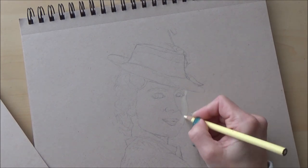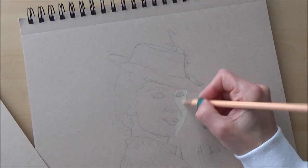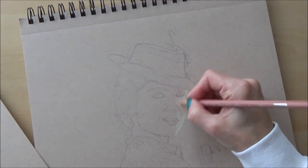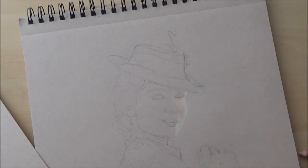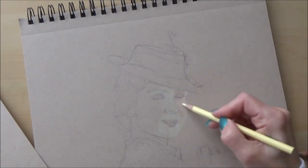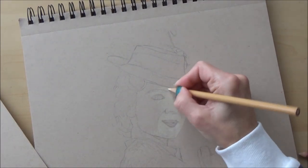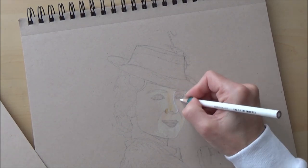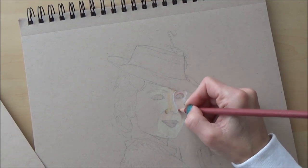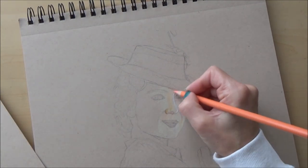I've had to do this video as a time-lapse because it took over four hours to complete, but you can slow it down in YouTube settings if you want to. I began by working on the lightest areas of Mary Poppins' face and was careful to use really light pressure on my pencil so I wouldn't damage the tooth of the paper.